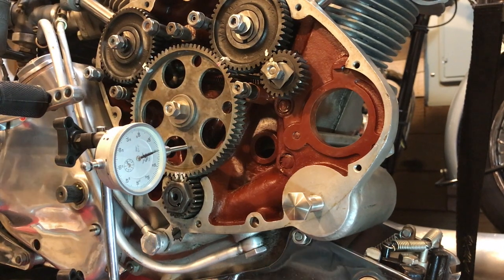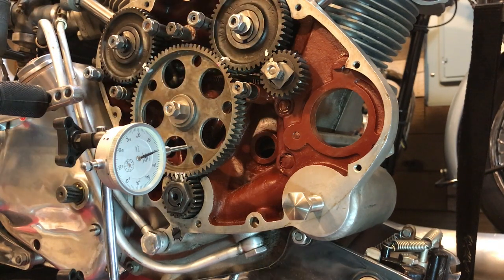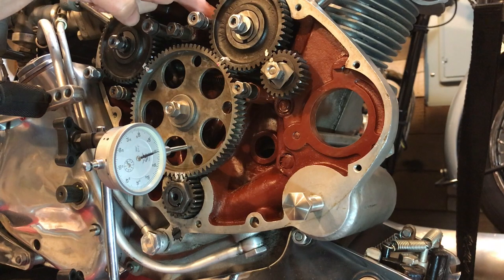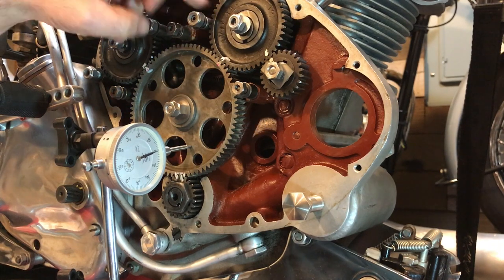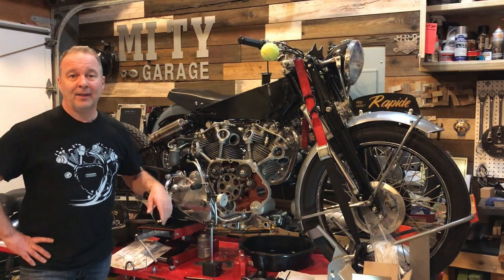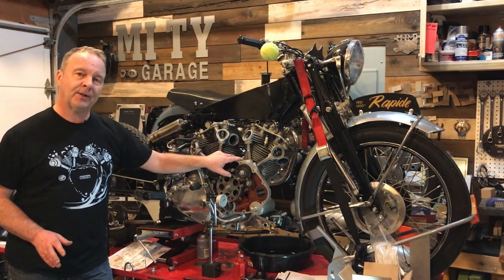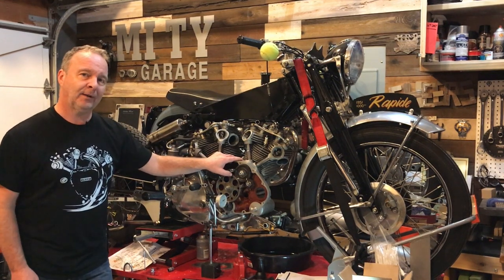Also installed here in the timing case are a couple of brand new cam followers. The other two I closely inspected on both sides and they're in very nice condition - I didn't feel the need to change those. But certainly this one here and this one here I've replaced, and they're perfect. So that's about it now for this timing chest arrangement until we come back to the final rebuild.